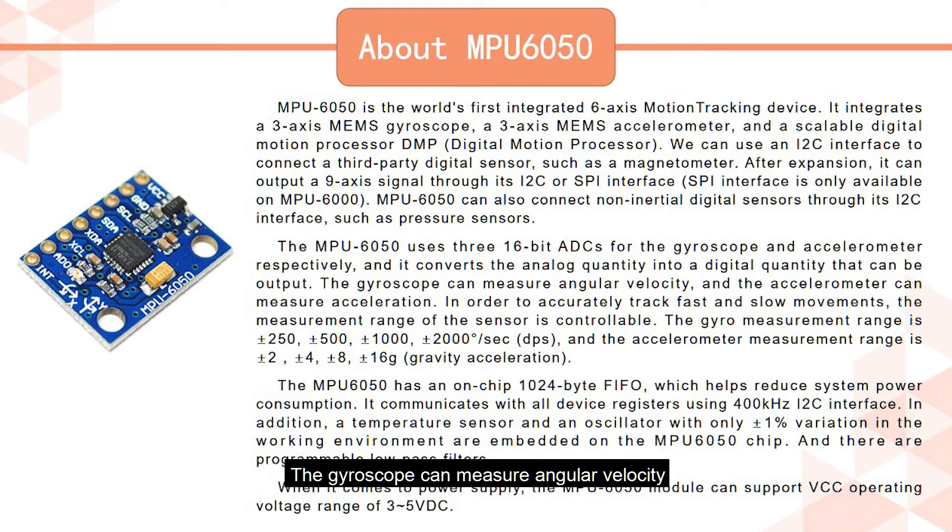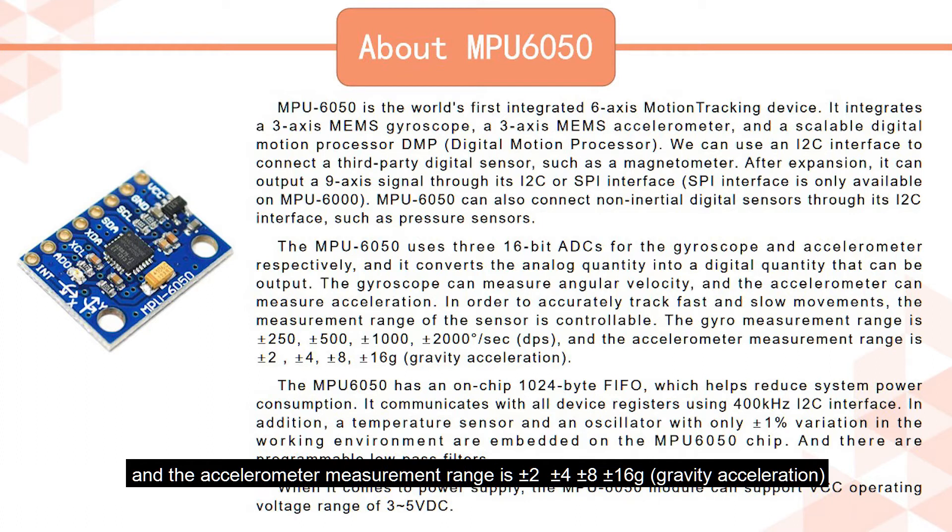The gyroscope can measure angular velocity, and the accelerometer can measure acceleration. In order to accurately track fast and slow movements, the measurement range of the sensor is controllable. The gyroscope measurement range is plus-minus 250, plus-minus 500, plus-minus 1000, and plus-minus 2000 degrees per second. The accelerometer measurement range is plus-minus 2, plus-minus 4, plus-minus 8, and plus-minus 16G gravity acceleration.